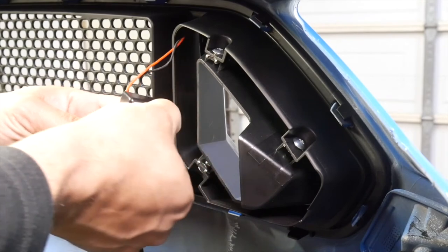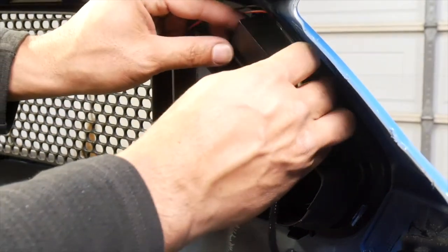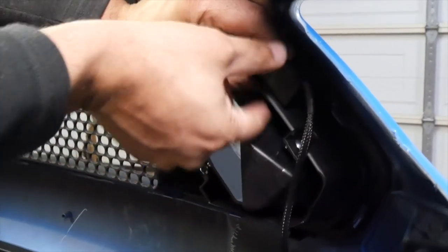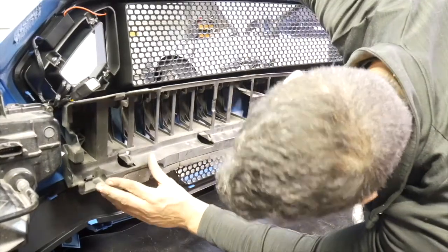If you are installing the RTR LED lights, peel the double-sided tape backing and install the LED ballast in the location shown. Then you can reinstall the OEM center support.